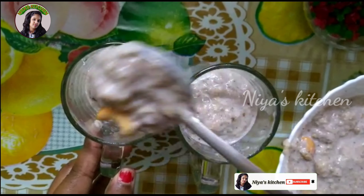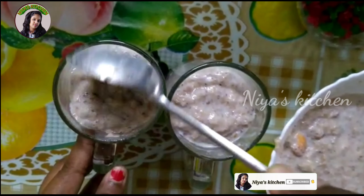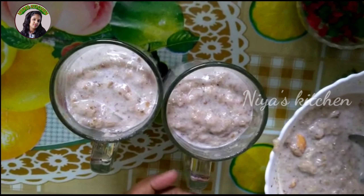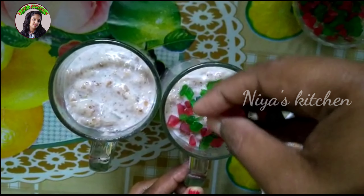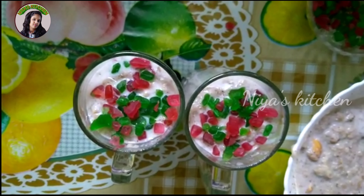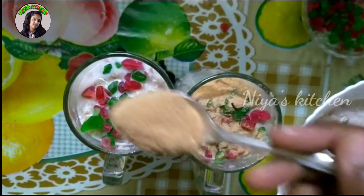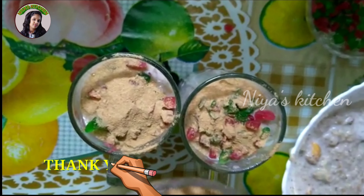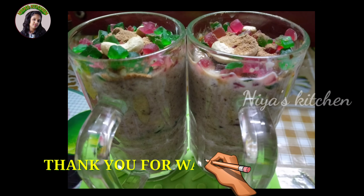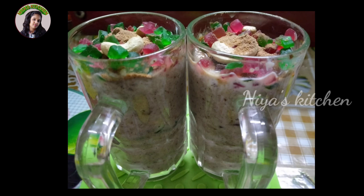Add a little bit of sauce, peanut, and cashew. Add 2 tablespoons of sauce. Let's go to the next video. Thank you for watching.